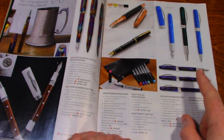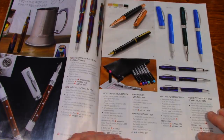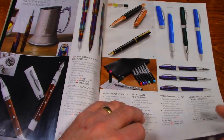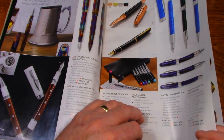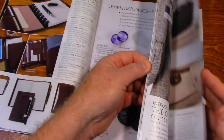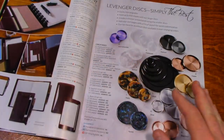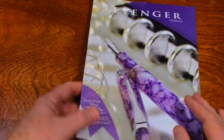There's a Visconti Rembrandt — we saw the Van Gogh model in the other catalog, and this is the Rembrandt edition. It's pretty nice. So yeah, Levenger has some nice pens. I've purchased two of them — one for my wife, and one to give as a gift to somebody else.